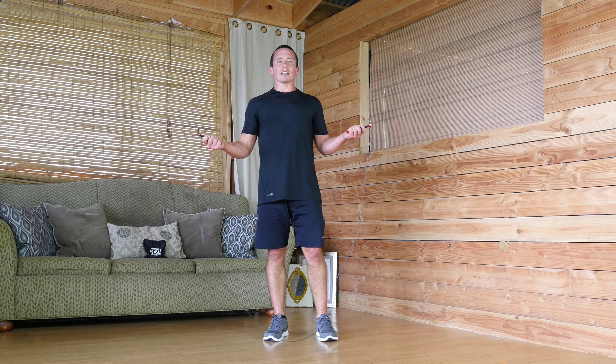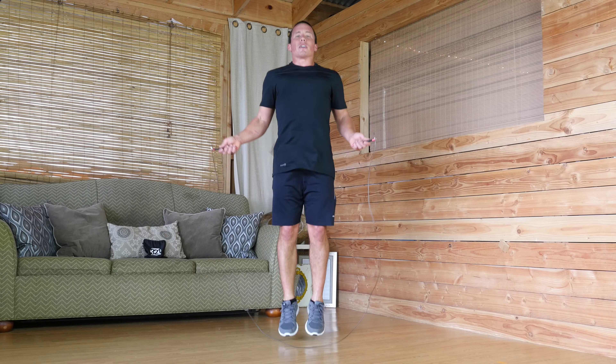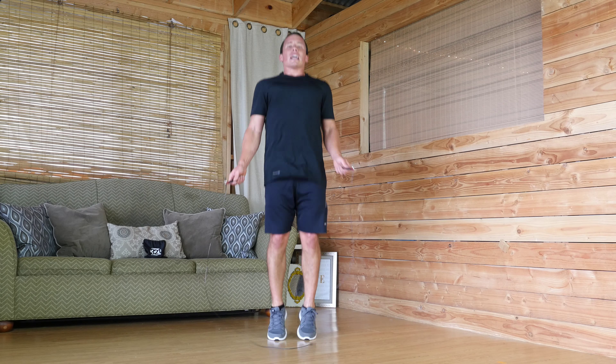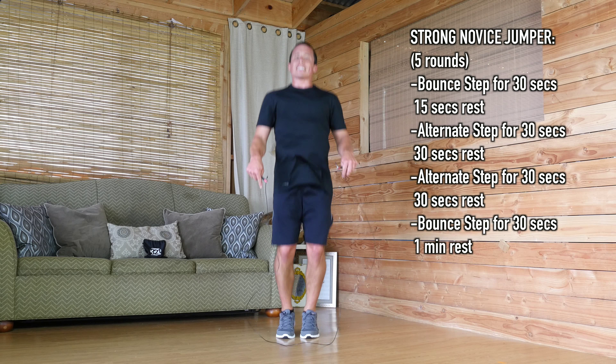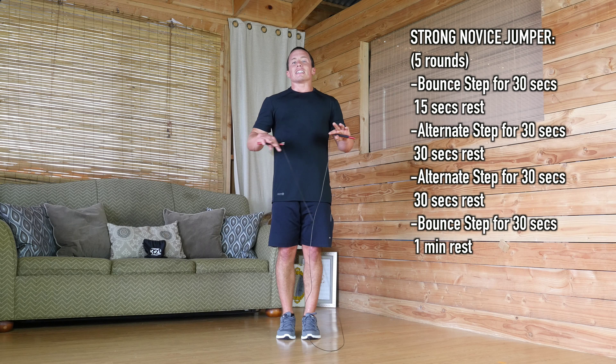We're not even going to jump over the rope. We're going to hold the rope at our sides for this beginner level, and we're just going to bounce. You're going to start off with just a bounce step — both feet going, feet are close together, coming an inch off the ground. You're doing this for 30 seconds, and then you're going to do a 15-second break.